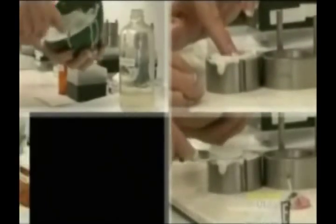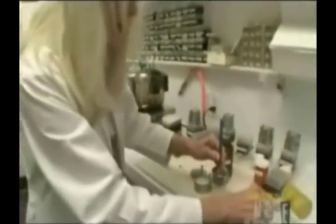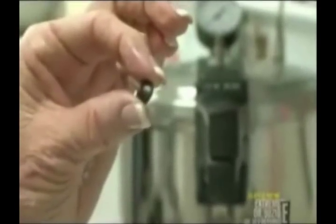I'm mixing the plaster to make the mold right. This is the pattern, and now I'm embedding it in the plaster. And down here is the pattern, and now we have a perfect mold to cast this into acrylic.